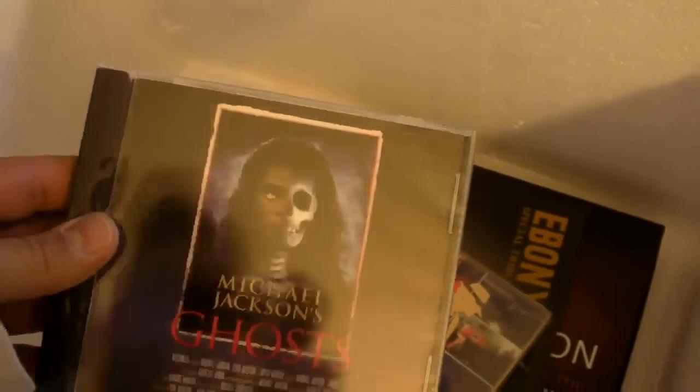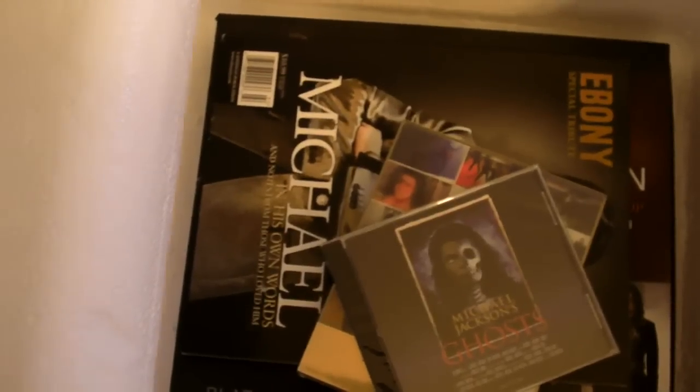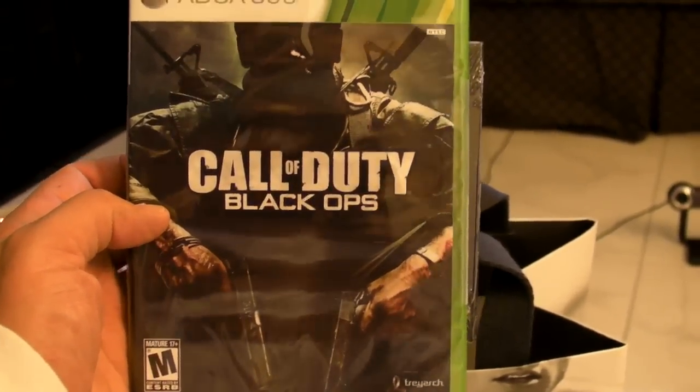I'm going to do the exact same thing I did last year — use the Omaha Steaks box. This time I'll refer to it as a 'sarcophagus wrap' because when Mike Sully heard me reference the sarcophagus wrap, he spit up his food. So here we go with the Michael Jackson stuff — and yes Michael, you return to your lowest state of entropy, which is like no motion, or death. An official sarcophagus wrap — a little tape, a bow, a sticker — we're done. The box just like farted. To Michael from Cousin Alfred: MJ sarcophagus wrap.